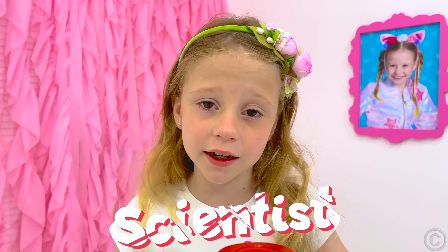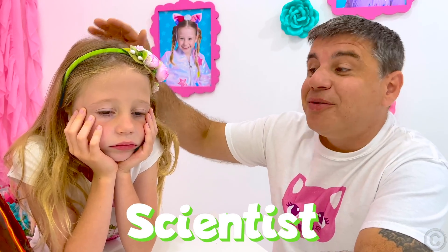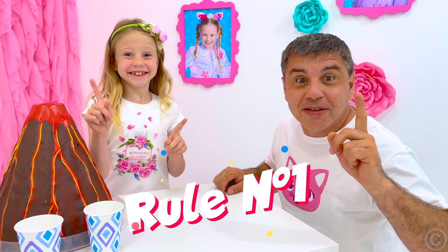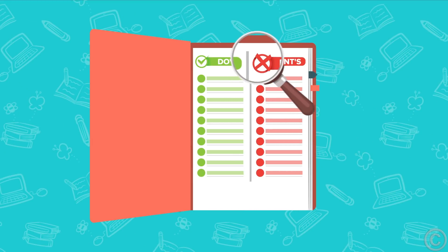I will never become a scientist! You'll be a good scientist! You just need to learn a few rules. Rule number one: always follow the instructions.